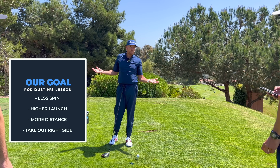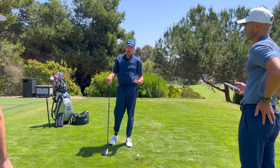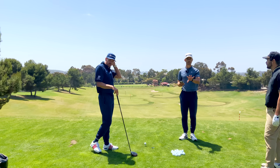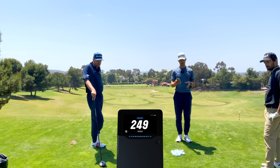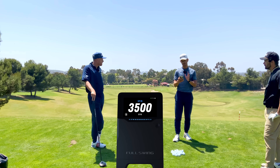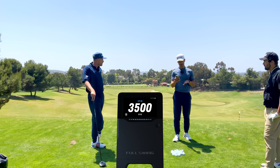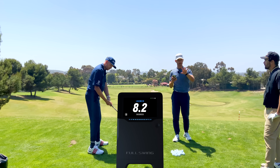I'm thinking 10 to 15 yards further on carry is definitely achievable. Let's take a look at some of the numbers: average carry is 249, spin rate is 3,750 — that's the killer — and average launch angle is 8.2 degrees. So we've got a really low launch and very high spin that's just killing all of your distance.